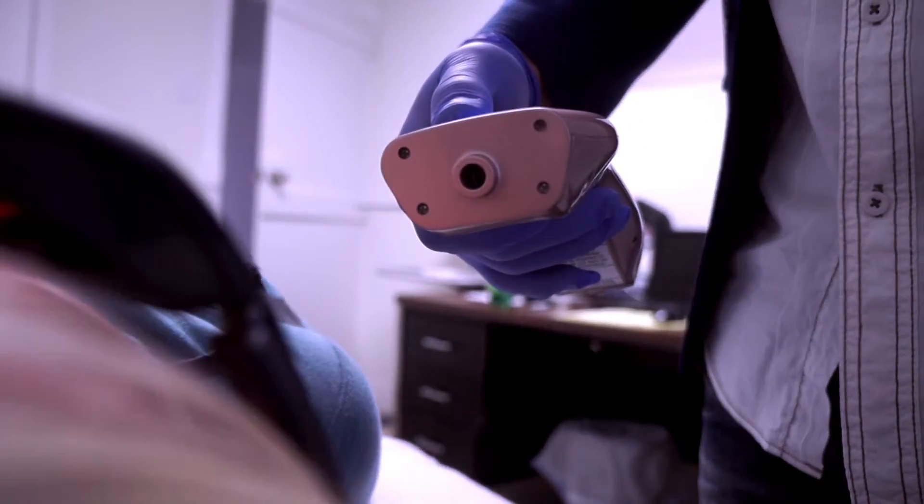Remove the safety cap, then press the on button on the laser to begin the treatment.